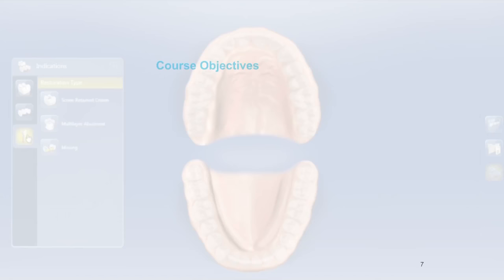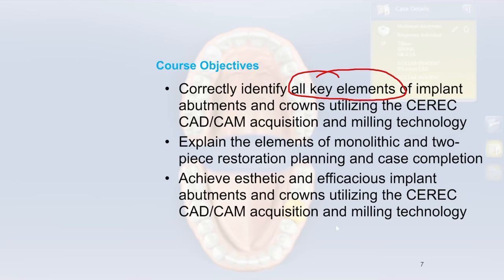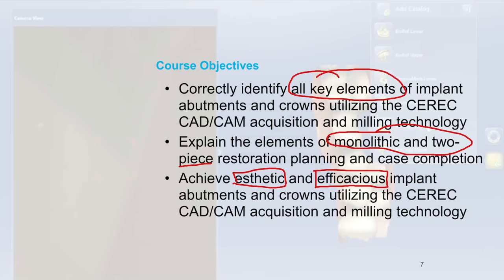There are three course objectives. First, correctly identify all the key elements of implant abutments and crowns. Second, explain the elements of two different types of restorations: the monolithic and the two-piece restoration. Third, achieve a restoration that is both aesthetic — meaning it looks good — and efficacious — meaning it works well. Those are our big goals.